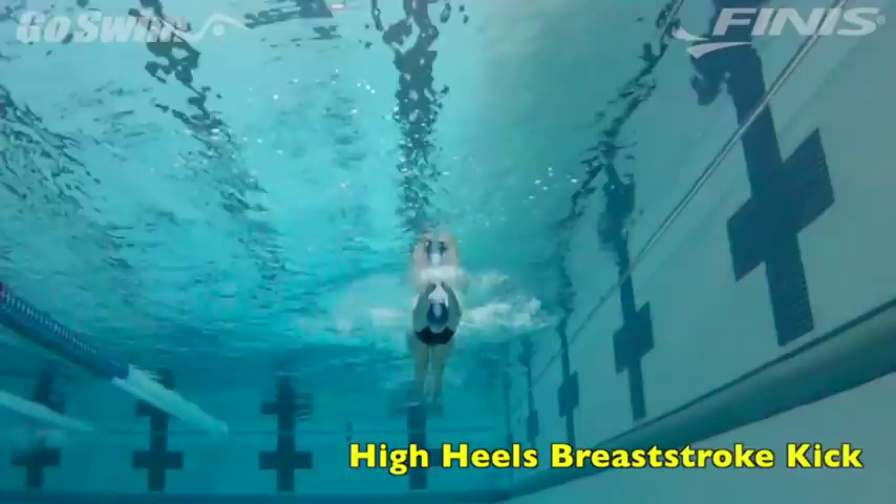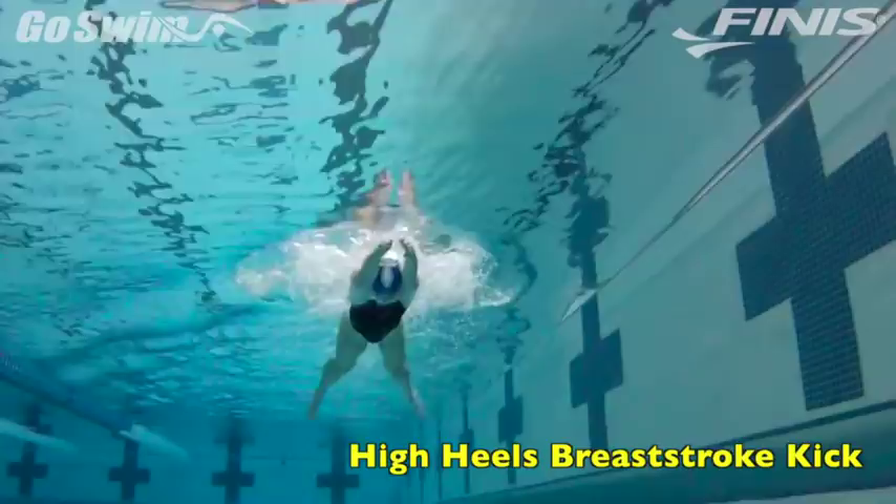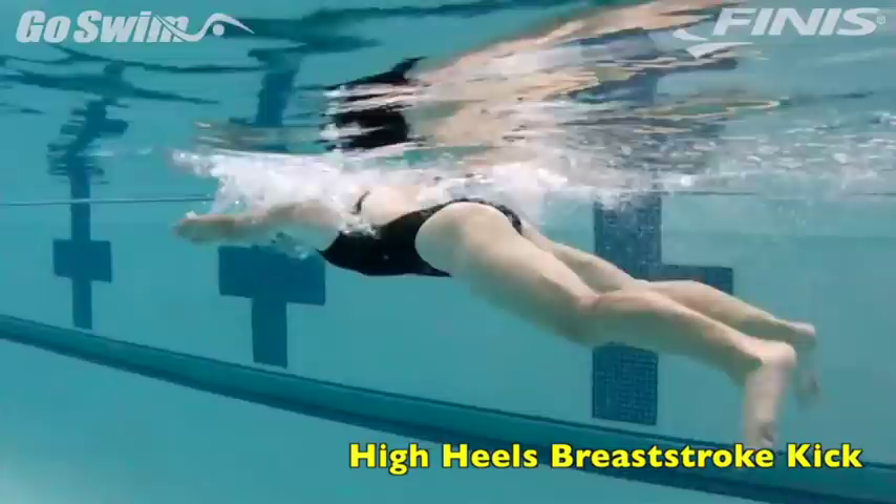Grabbing the water early in the breaststroke kick is a big advantage when you want to swim faster. Making sure you do this with the least resistance possible makes it even better. The sooner in your breaststroke kick you effectively begin to push yourself forward, the better drive you'll have into the extension and glide.